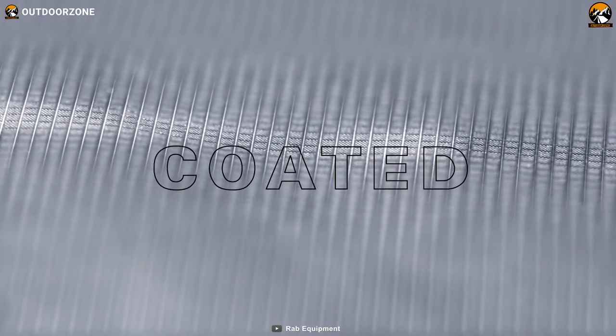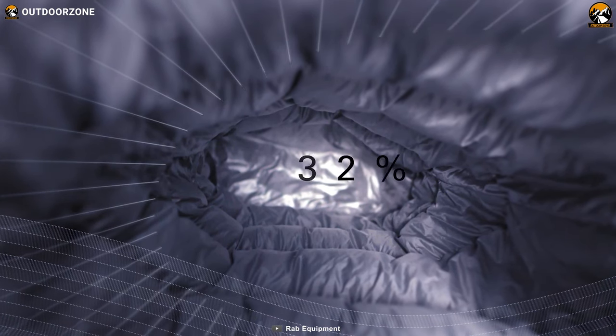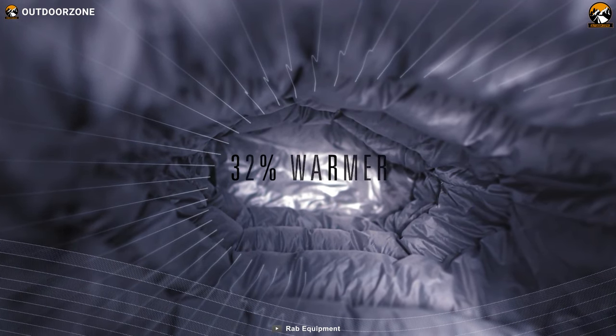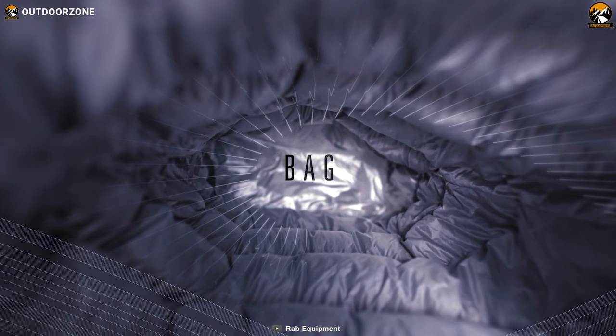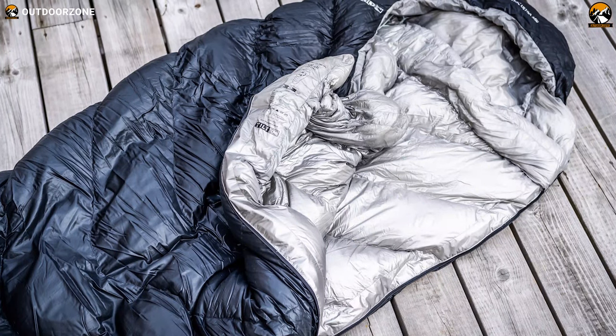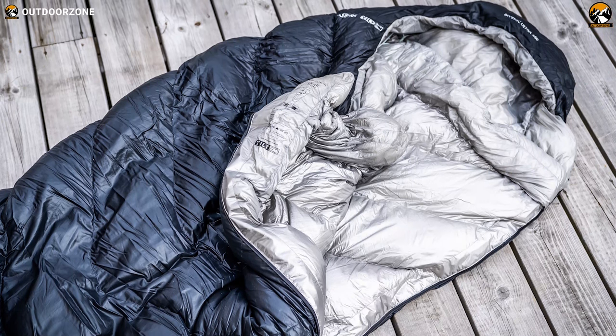It comes with titanium-coated fiber to make it heat-reflective, effectively reducing radiant heat loss by up to 32% and locking your body heat to keep you warm as long as you stay inside it. If you want a lighter and warmer sleeping bag, the Rab Mythic Ultra 180 will be a smart pick.